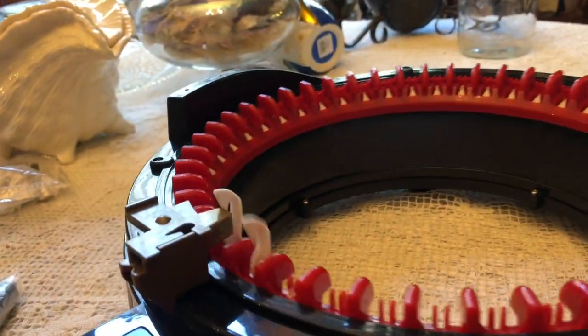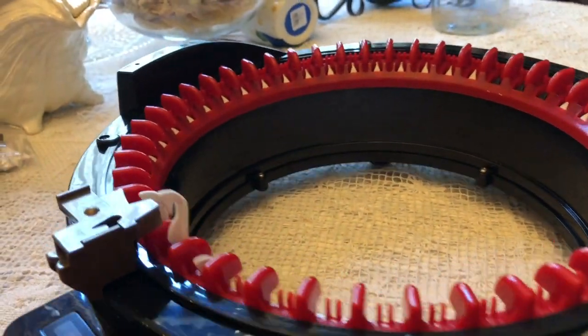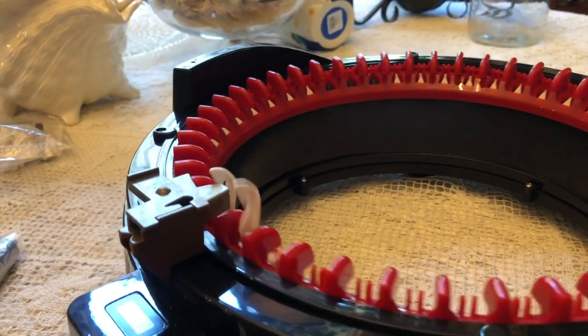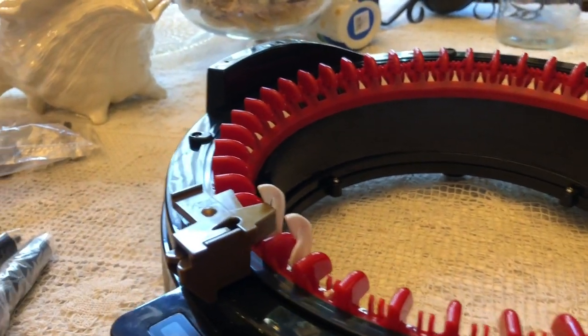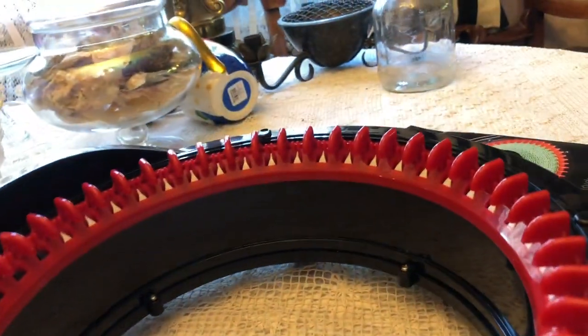You turn this and the machine will knit in the round. I'm really, really excited about this thing. I thought it was made primarily of metal — I was wrong. This is all plastic, which is a bummer.